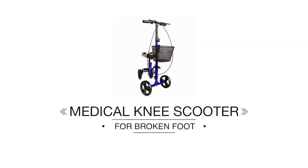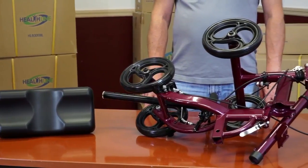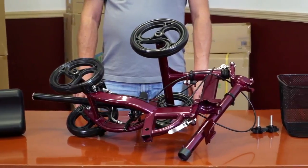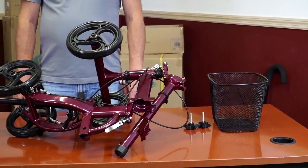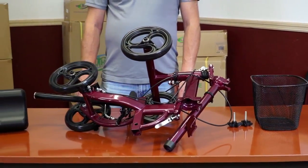Medical Knee Scooter for Broken Foot. The knee scooter arrives in a semi-assembled state. The kit consists of the mainframe assembly, the seat, the handlebar with brakes, two large bolts, and a wire basket.